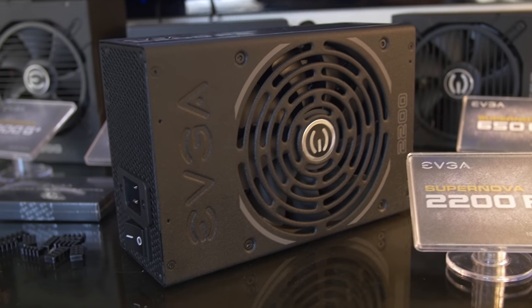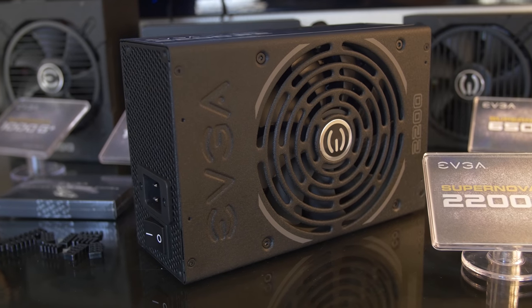You do need a 220 volt output to really take advantage of this at all, so sorry, United States — you'll have to MacGyver something. EVGA couldn't even plug it in at their suite, so I have no idea how quiet the fan runs. Those are all the things I wanted to cover from the EVGA suite. Let me know what you think in the comments below, and feel free to toss me a like if you enjoyed it. Thanks for watching, and I'll see you in the next one.